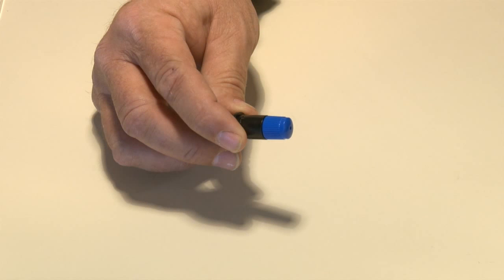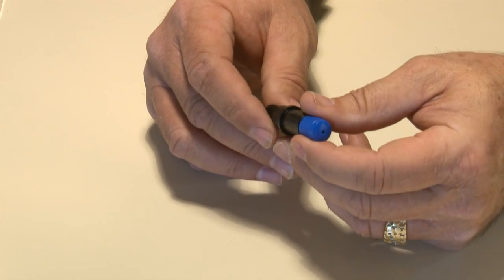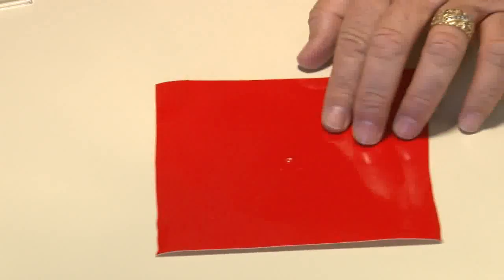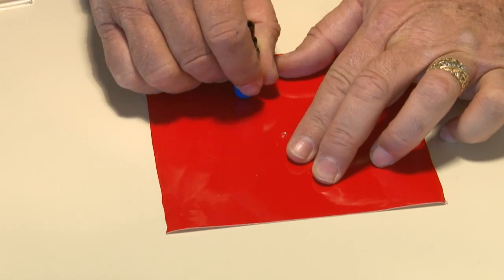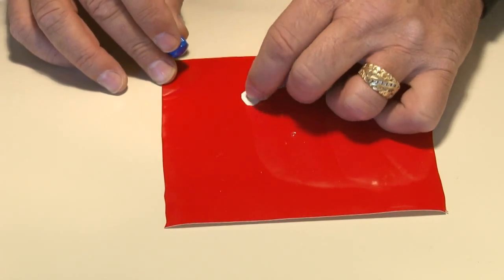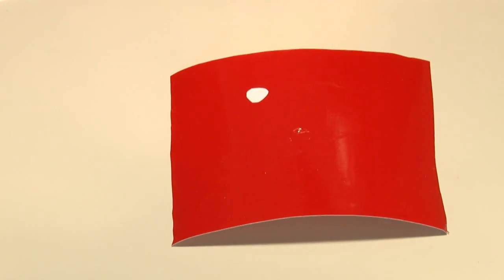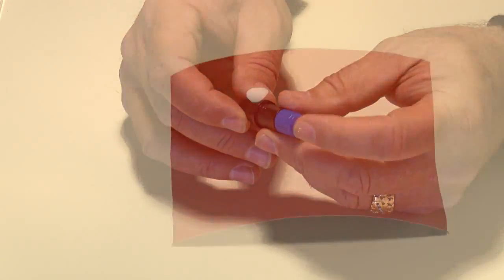As mentioned earlier, the blade should only extend to the thickness of the media. To extend the blade, start by turning the adjustment knob clockwise until the blade is barely sticking out, barely visible. Next, take a piece of vinyl and lay it flat on a table. Then with the blade holder tool in your hand, draw a circle on the vinyl and remove the circle. If it is difficult to remove, extend the blade by turning the blue adjustment knob one-quarter of an inch clockwise and repeat the test.